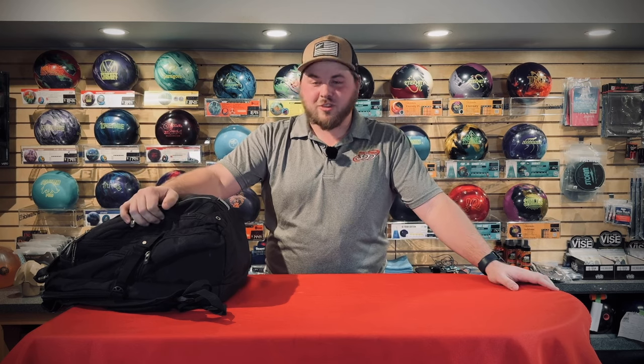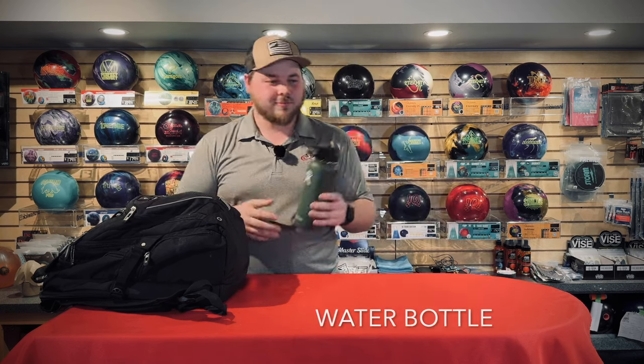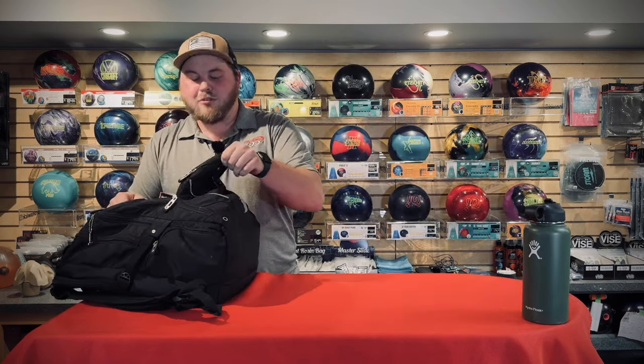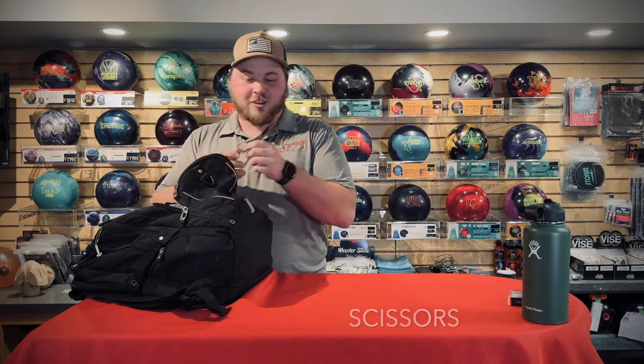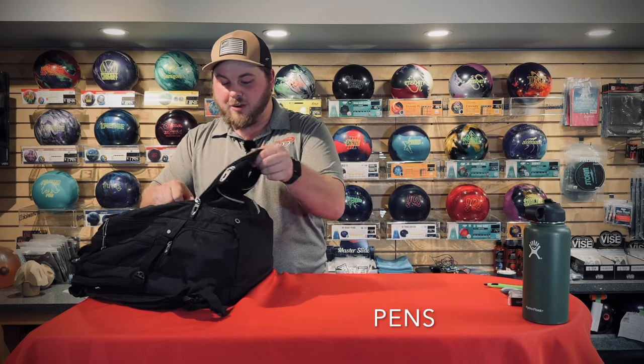What's going on everyone. I'm going to be showing you what's in my backpack. I'm fairly a minimalist as far as things I take to tournaments or league. First thing is a water bottle — gotta stay hydrated. XL thumb tape — use it all the time no matter what when I bowl. Scissors, a couple of pins, and IT thumb grips.